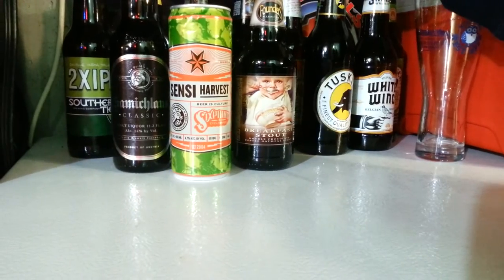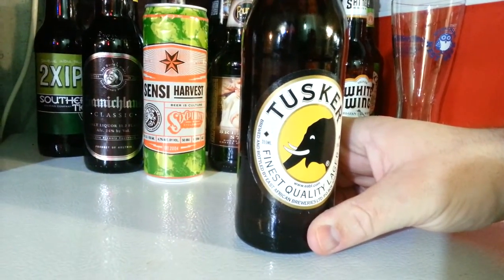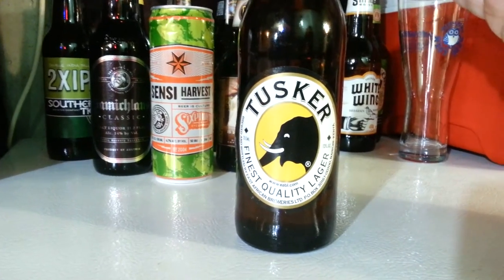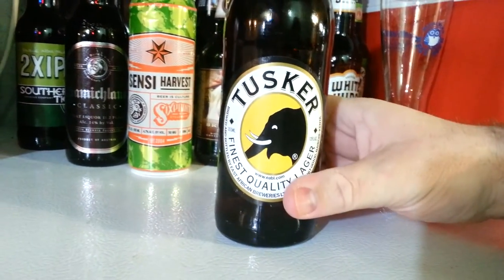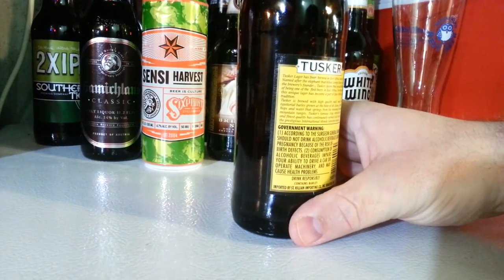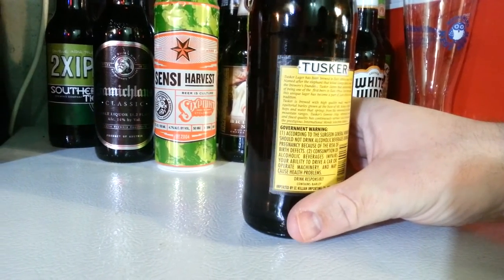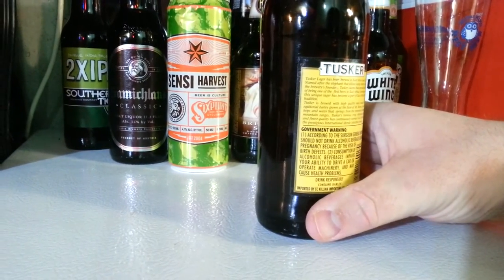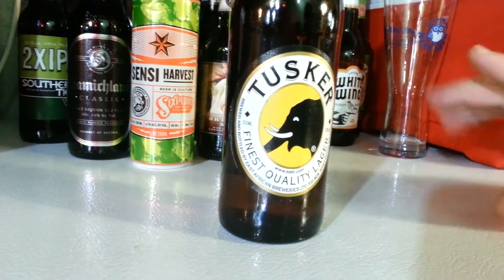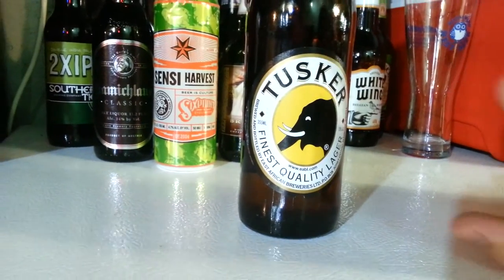And all the stuff in the back is just kind of stuff — well, there's some good stuff in there too. This is Tusker Lager — brewed in Nairobi, Kenya. It doesn't really come off like a lager, but it's really good. Barley grown at the base of Mount Kenya, hops and water from springs from the renowned Aberdare mountain ranges. It's very crisp, very refreshing. This is one of the most refreshing beers I've ever had. If you're looking for something refreshing on a hot day, this beer — you just want to drink it.